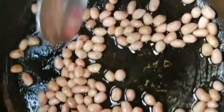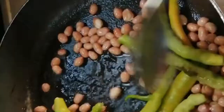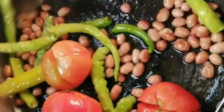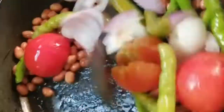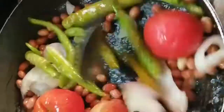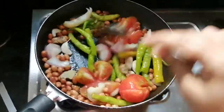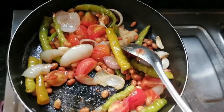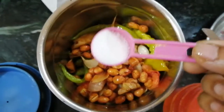Mix this with a plate and put it in the fridge. We are ready to prepare the chutney. Add oil to a pan — about 2 tbsp. Add tomatoes and a little salt.